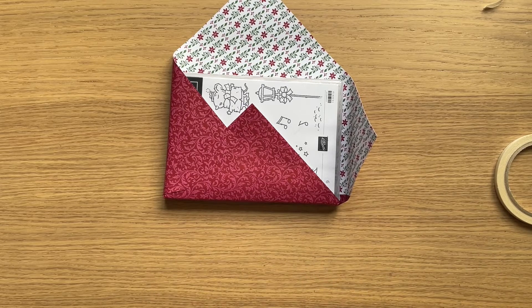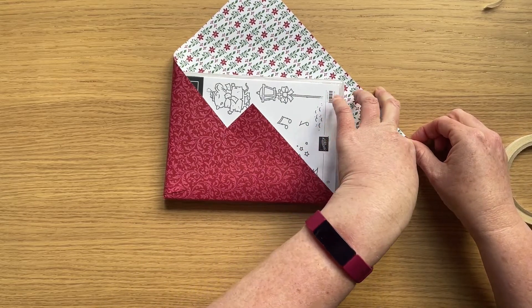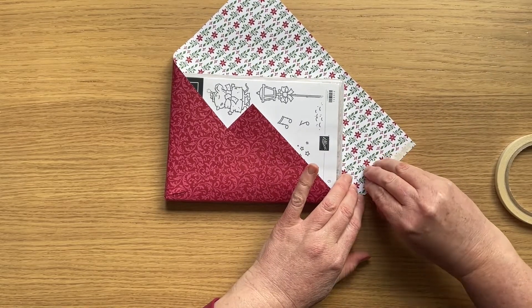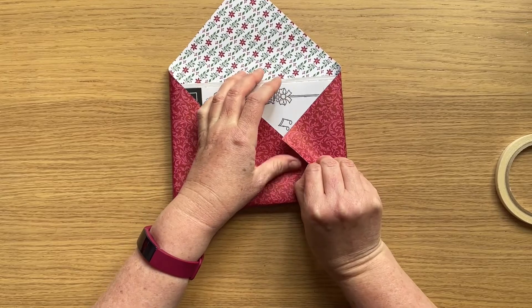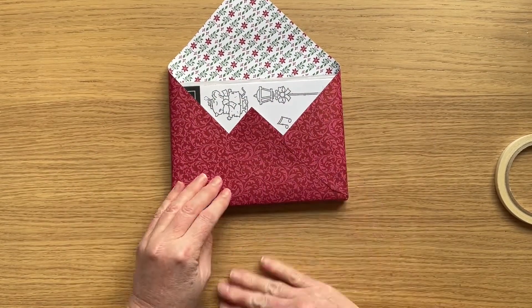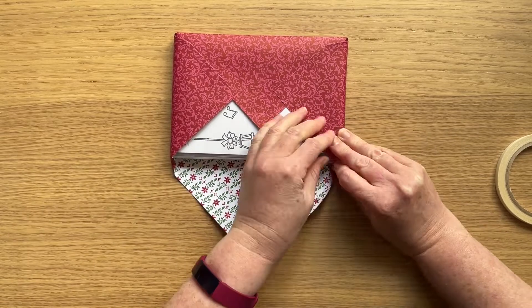But hey, don't just stop at stamp sets. Why don't you grab some other things to wrap up with them. Obviously it suits smaller gifts, but it needn't be as thin as a stamp set. It could be shorter and taller and you can use the same basic principles. In fact you can use this all year round — our designer series paper is beautiful and would make lovely gift wrapping for birthdays, thank you gifts, all sorts of occasions.